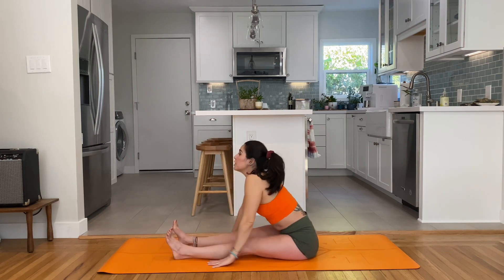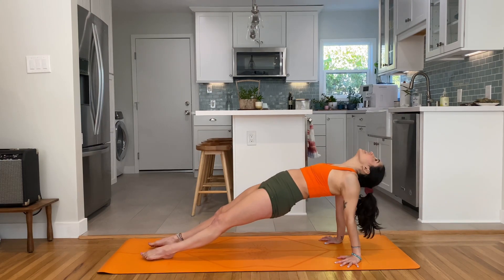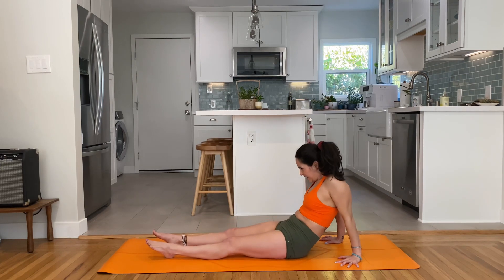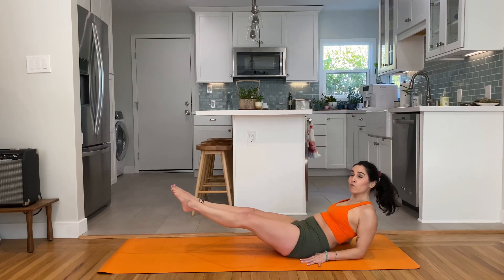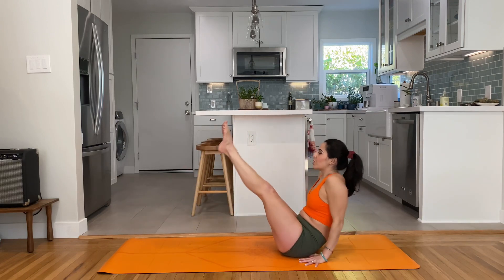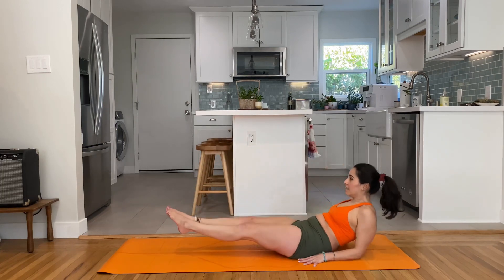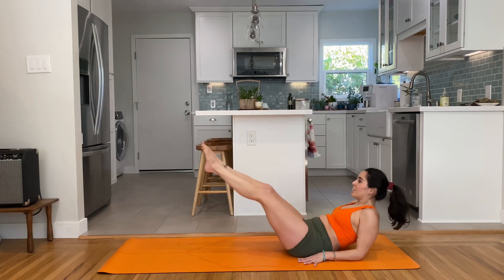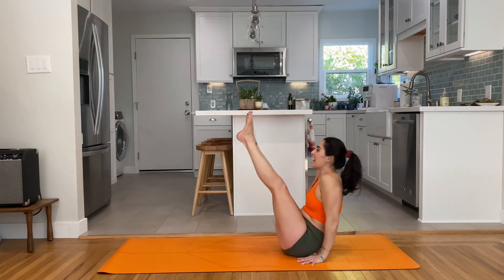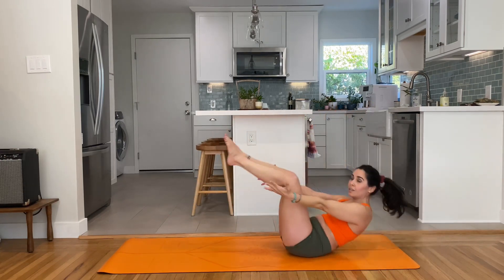Lift up, reach back — reverse plank, heart up, shoulders down, squeeze the glutes, hips up, lift. Have a seat. Find your forearms to the mat — reverse tuck, low boat, high boat. Forearms down, low boat, reverse crunch, low press to high, low tuck, low, high, low tuck, low and high. Last one: low tuck, low and high — rock and roll, rock to balance.